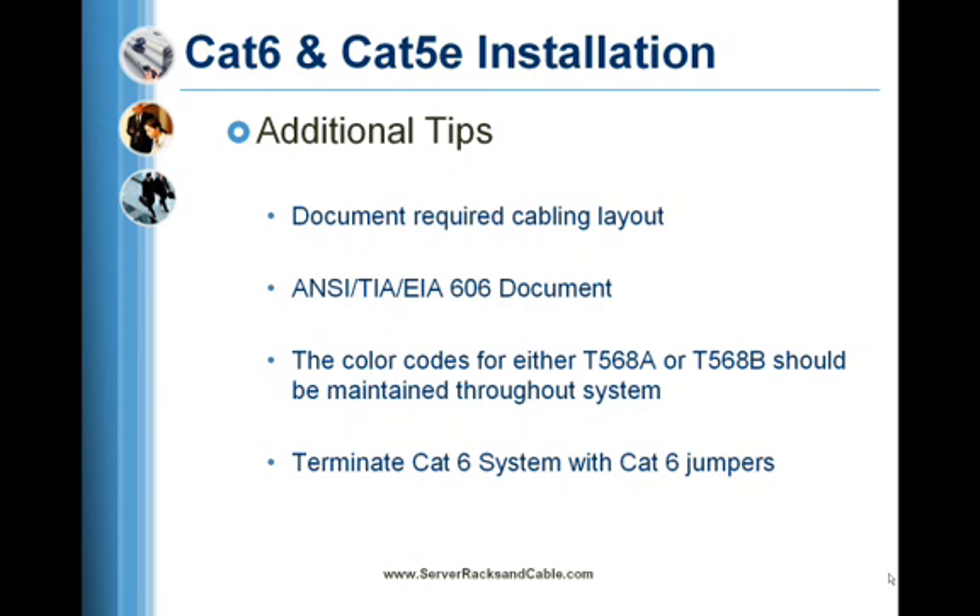With Category 6 installations, special care should be taken when attaching cable to connectors or jacks to maintain the required pair twists. The color codes for either T568A or T568B should be maintained throughout the entire system so that the pair-to-pair connections are maintained correctly.